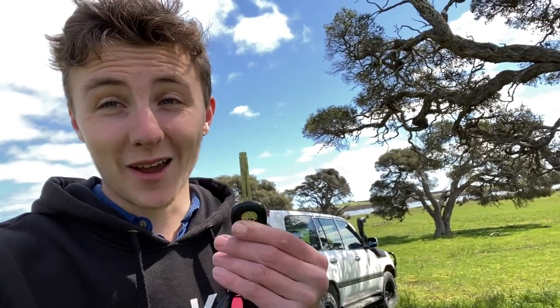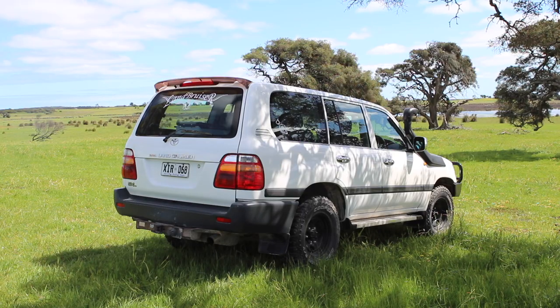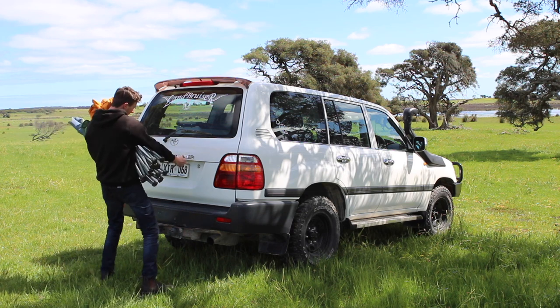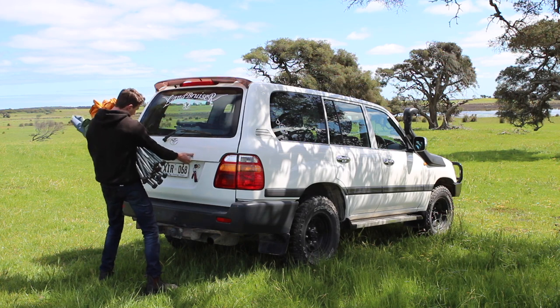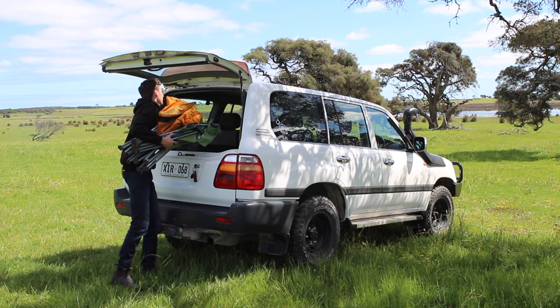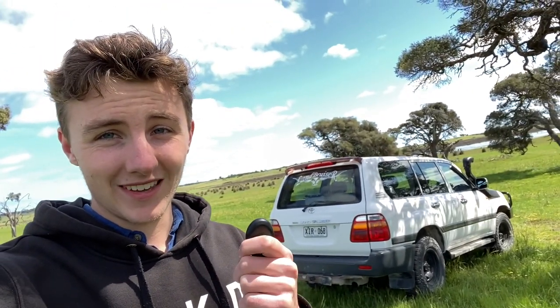Having to unlock your car with a key all the time can be painful, clunky, and annoying, especially when you've got an armful of things like groceries or camping chairs. I want to show you how you too can program in a remote on your Landcruiser, just to make it as simple as that.